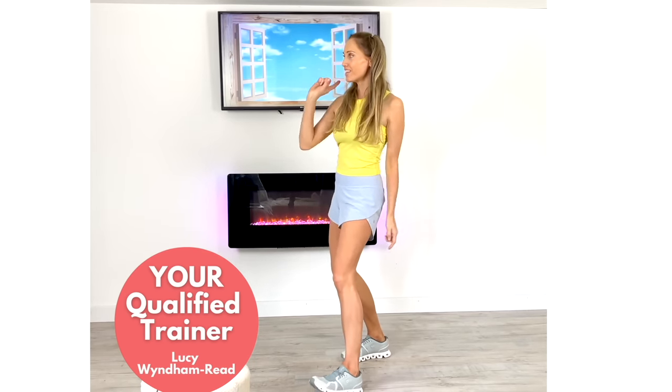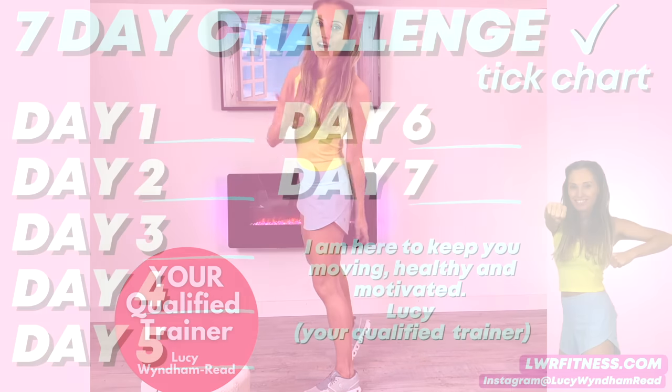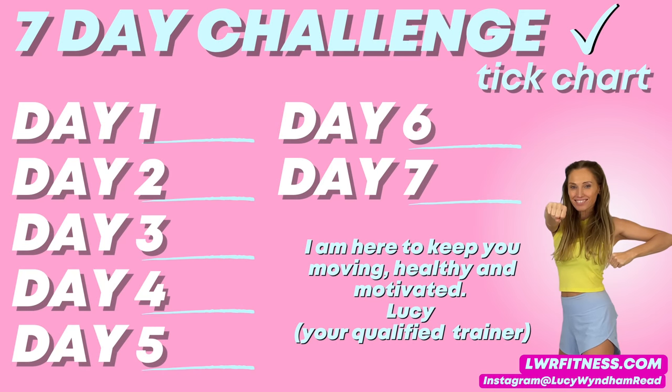Well done — there is your high five! Just remember, what you and I have just done is invested in your future health. I'll see you back on my YouTube channel tomorrow. Press pause now, take a screenshot of the seven-day tick chart, print it off, stick it on the wall, and every time you do this workout you can tick it off. Just seven days and you'll love the results.